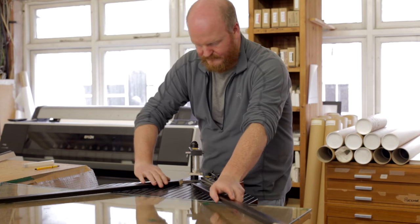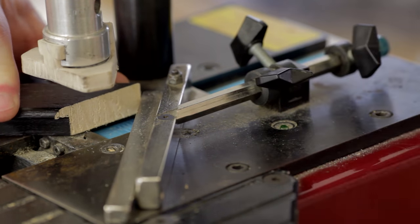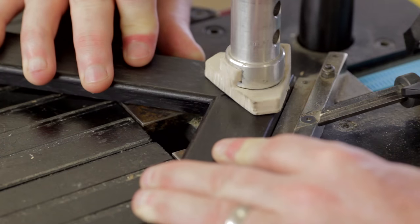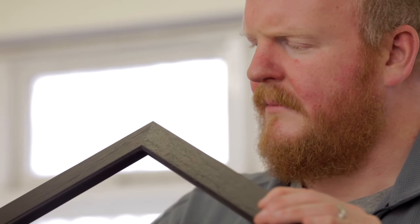The next stage is to pin the pieces of molding together to make the frame proper. We use a foot-operated underpinner for this job. Wedges of metal are driven up into the corners, which bind the pieces together. A beautiful, smooth join is the result, and no glue is necessary.